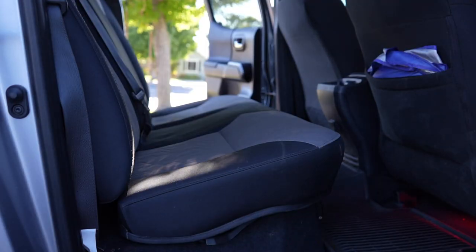Hey guys, welcome back to another video. Today we're going to be trying to fit an air mattress into the back of the Tacoma where the rear seats are. The reason I picked this up is because if I decide to go solo camping, or if it's just me and my son, this is the route I want to go. I want to make sure it fits, because right now we have a ground tent and that takes some time — I wanted something much quicker to set up.